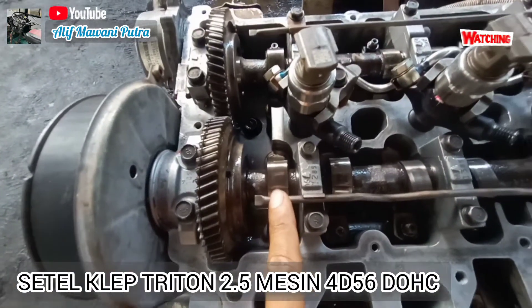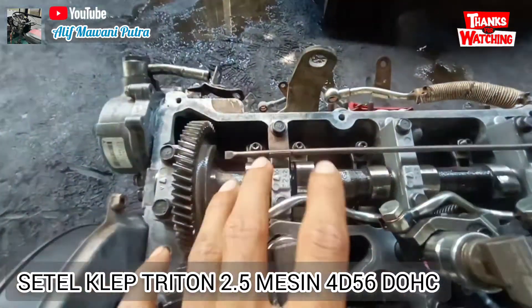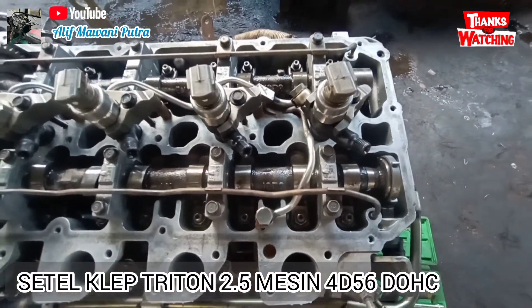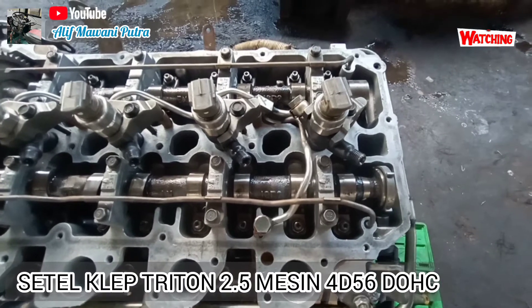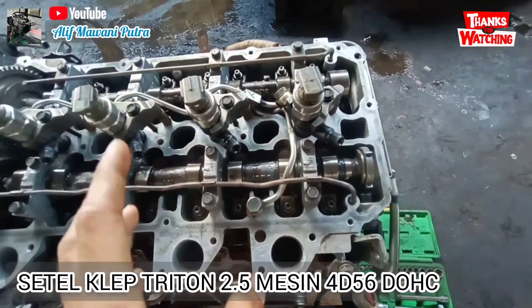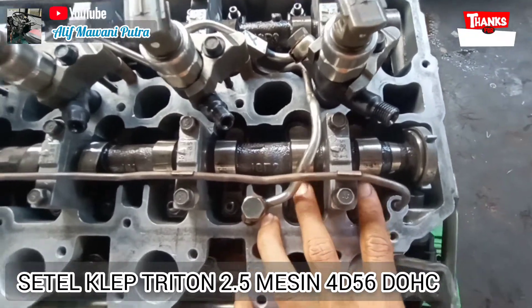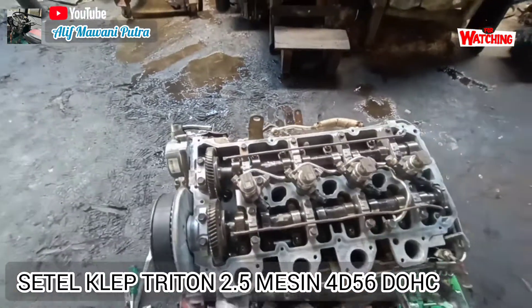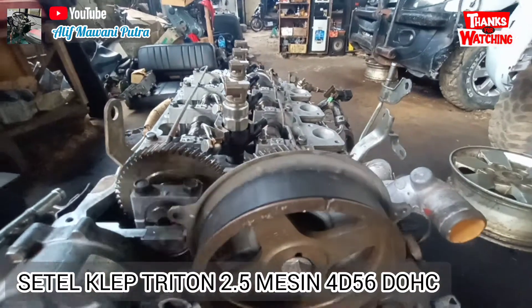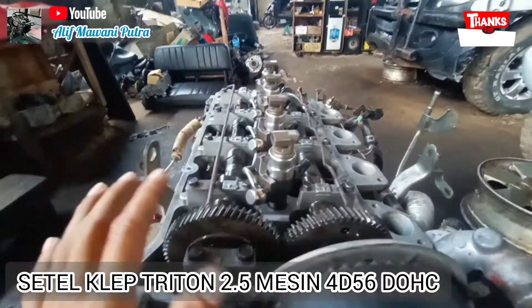Kita lihat ini — untuk piston nomor satu, in-nya itu bebas dua-duanya, dan ini untuk X-nya juga bebas. Kita posisi keempat, karena nanti ada dua kali putaran. Yang pertama untuk silinder pertama, kita cari katup yang bebas, yang tidak menekan. Yang kedua nanti nomor empat. Nomor empatnya itu menekan dua-dua. Jadi awal mula, jika ini sudah top dan ini sudah pas, kita awali dari nomor satu yang kita setel.